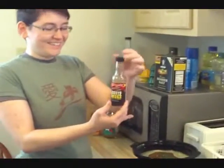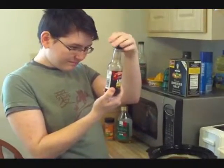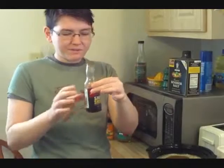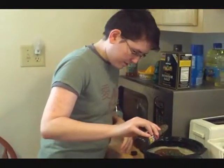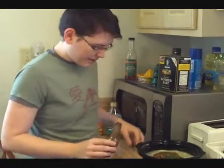Liquid smoke. Because it's vegan, I add liquid smoke in order to make up for the fact that I don't put a ham hock in it. That's about a tablespoon.